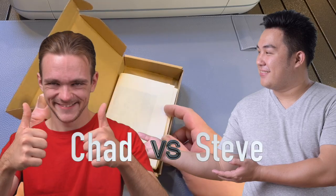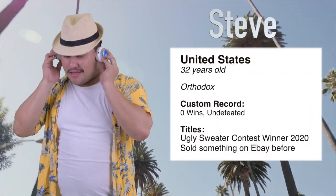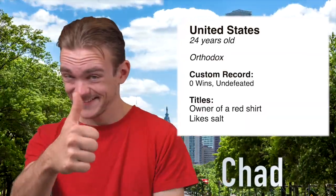We sent out two packages to two different people: Chad and Steve. In the gray corner we have Steve — he hails from Southern California and loves nice walks on the beach. In the red corner, hailing from Pennsylvania, we have Chad.